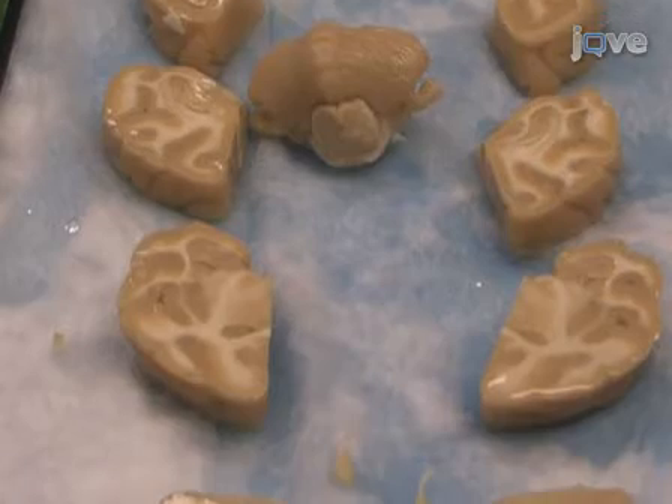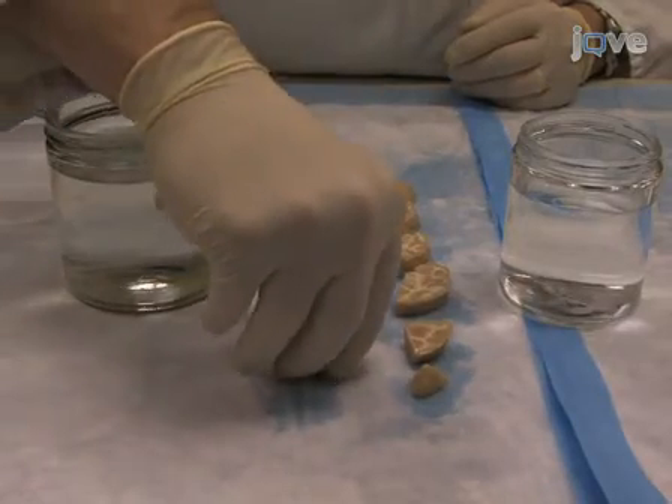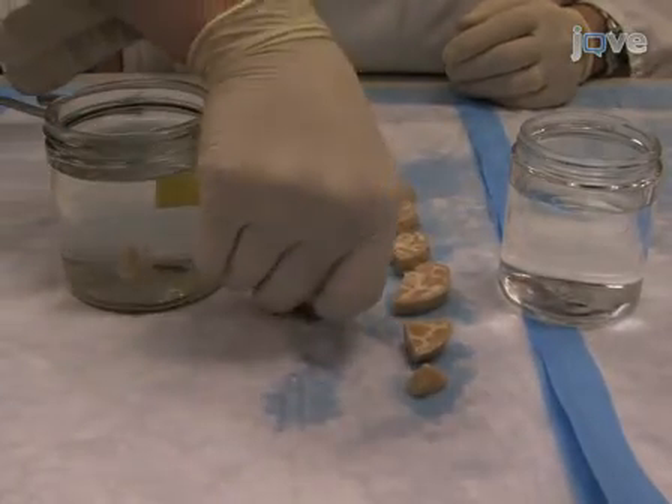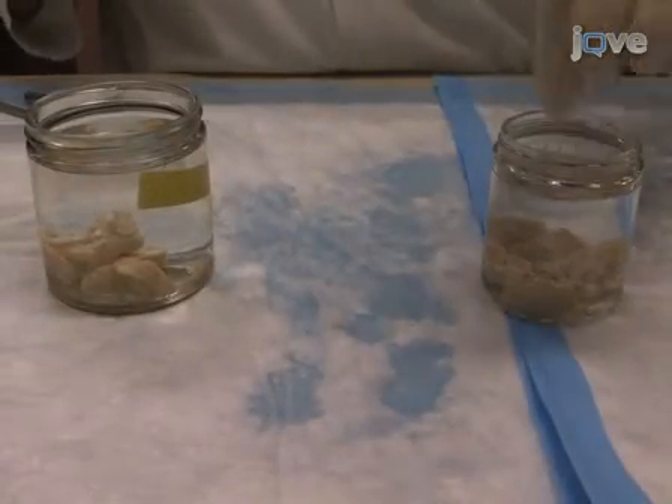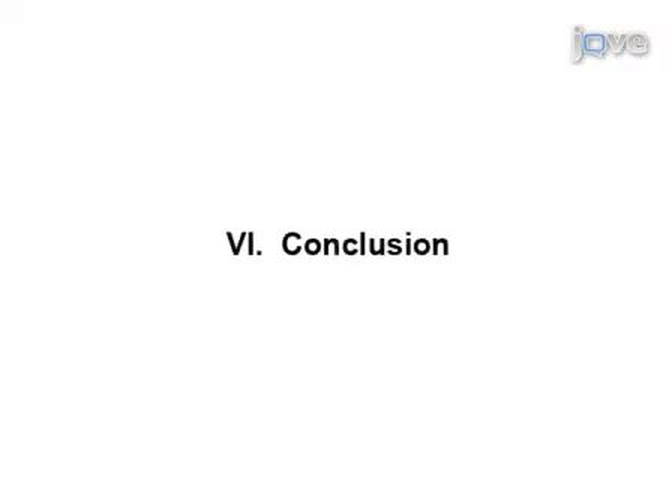A caliper can be used to measure the medial-lateral and anterior-posterior axes. The brain blocks are now ready to be cryoprotected and frozen. We've just shown you how to block a non-human primate brain in stereotaxic space. When doing this procedure, it is important to fully retract the blade before any medial-lateral movement is made with the stereotaxic manipulator. Also, when chipping away the bones from the brain, be careful not to damage the cortex with the rongeurs. So that's it. Thanks for watching, and good luck with your experiments.